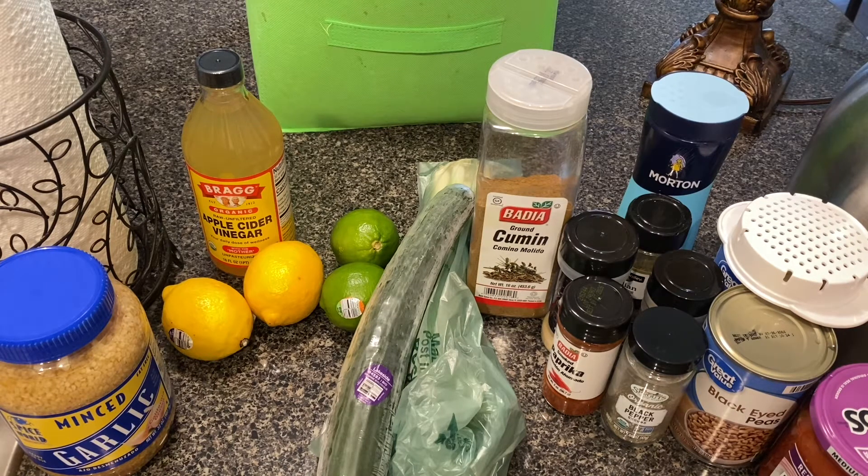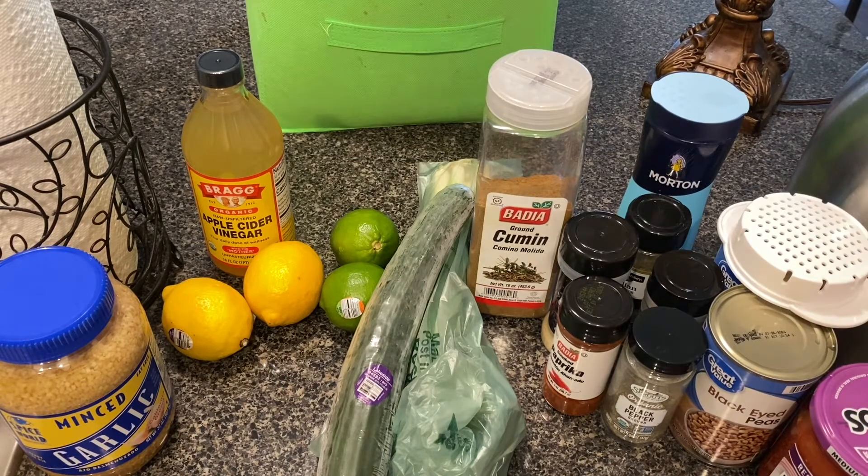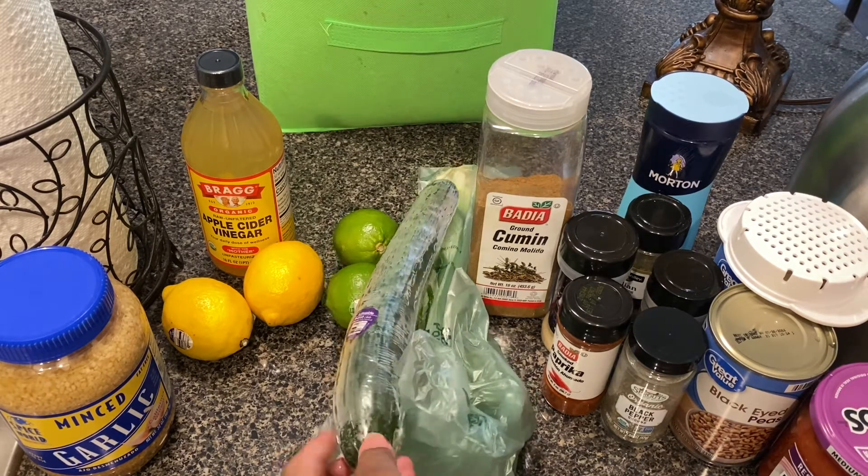Here are the ingredients I'll be using today: lemon, lime, minced garlic, some apple cider vinegar, some tahini, and the star of the show — black eyed peas. I'm going to drain and rinse those. My base seasonings are salt, black pepper, Italian seasoning, garlic powder, onion powder, and today I'm adding smoked paprika and ground cumin.